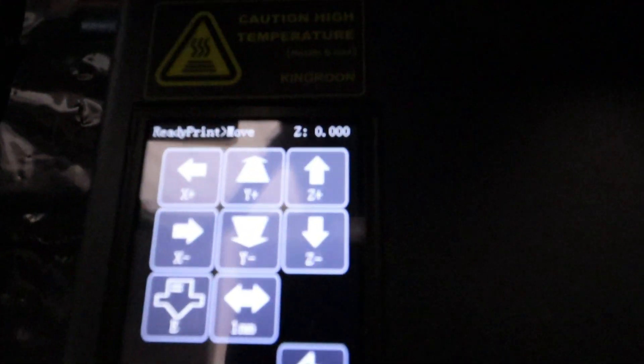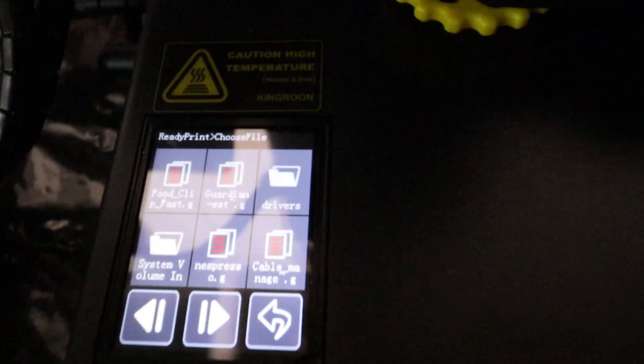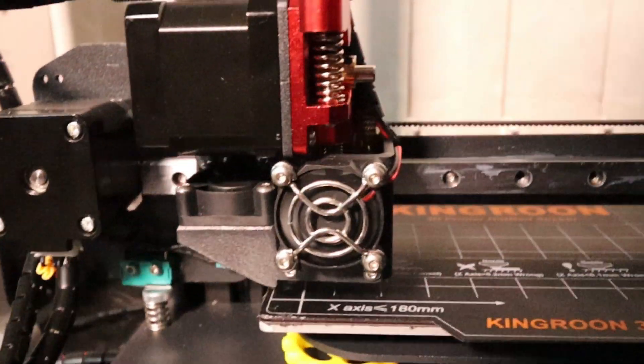Now obviously we can move all the axes independently of each other. In settings we have a few more options — control your fan speed, language, disable your steppers, resume your prints, and obviously printing itself, then you'll have all your files that you can print. Nice handy easy to use touch screen. Only one issue I have with this location is when you are actually levelling the bed you'll sometimes just sort of catch your hand on the screen, which will then move the nozzle off to where you don't want it.